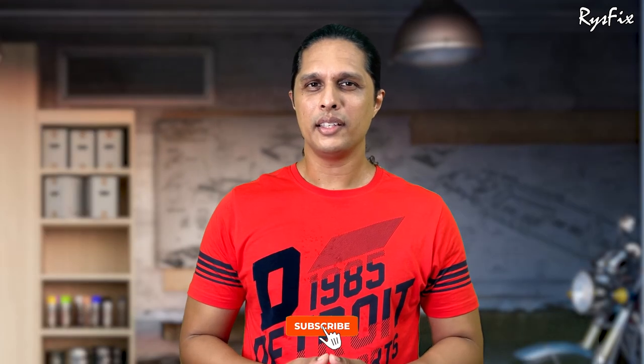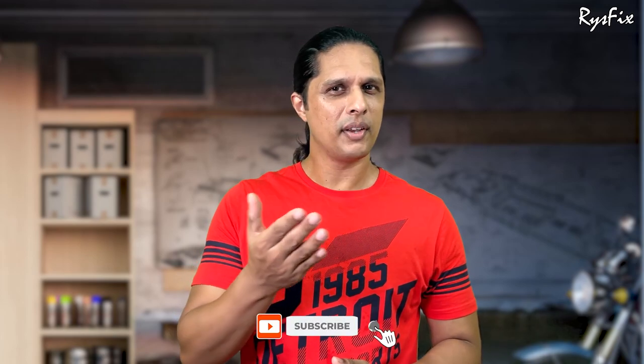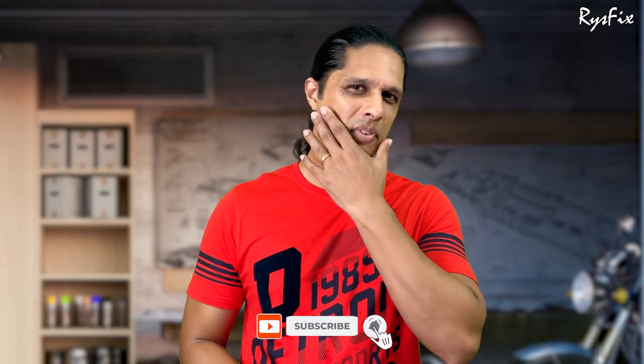Thousands of people are watching my videos but not subscribing. When you subscribe, you support me, and I can bring you more advanced repair videos that will really help you. Subscribing is completely free, so if you wish to support me, please subscribe to my channel.